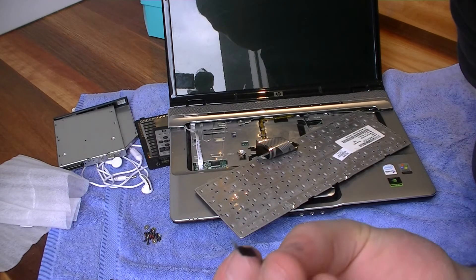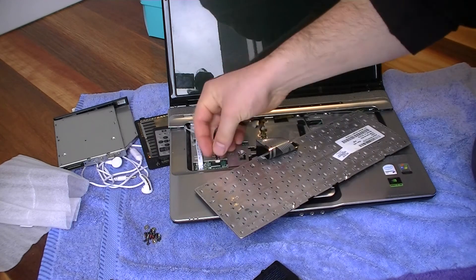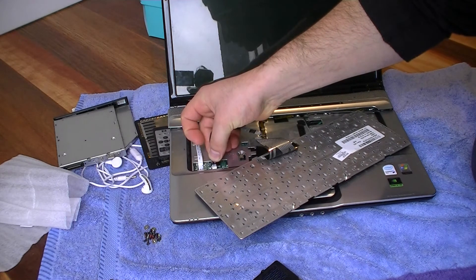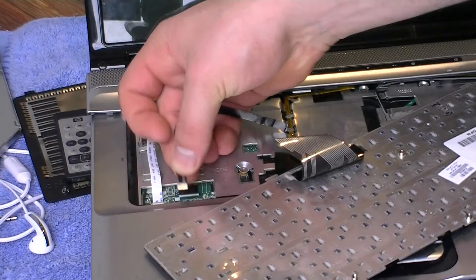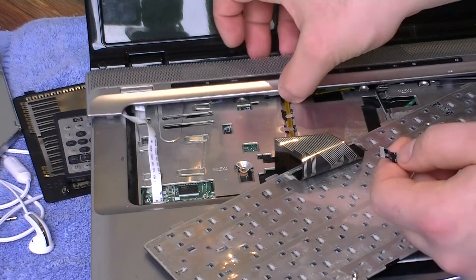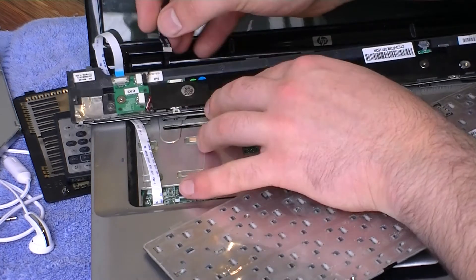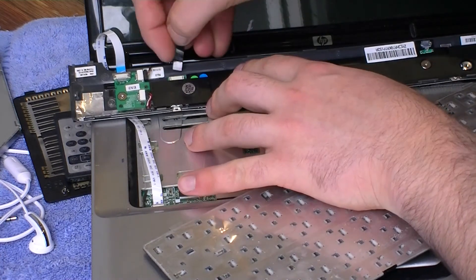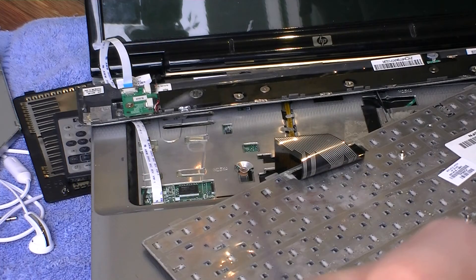On the motherboard side, the shiny metal bits stick upwards. And on the other side of the speaker panel, the shiny metal bits stick downwards. And that will fix your audio.